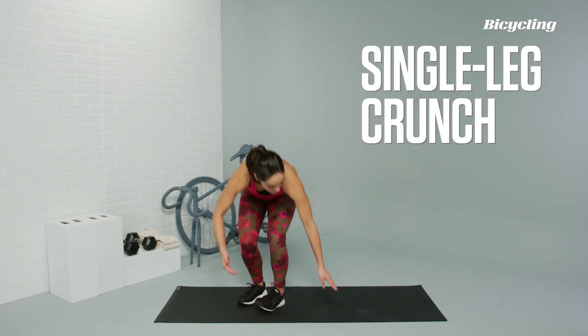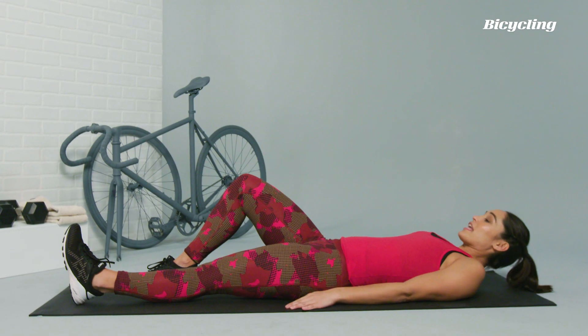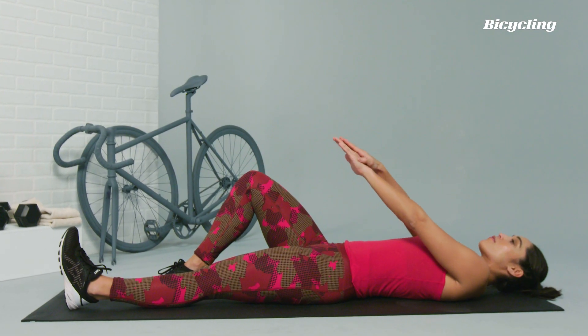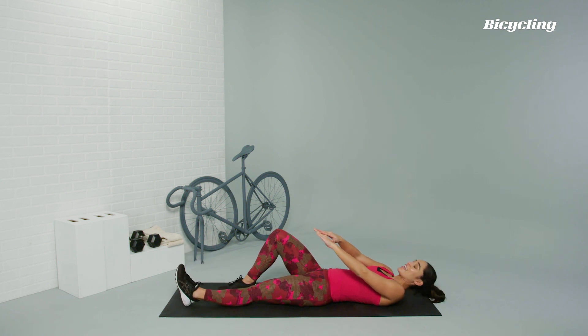Single leg crunch. We're going to be coming down onto the mat, lying on our backs with one knee bent. With one leg straight, one knee bent, hands are going to reach out in front of you, and then all you'll be doing is crunching up while simultaneously lifting the leg up.